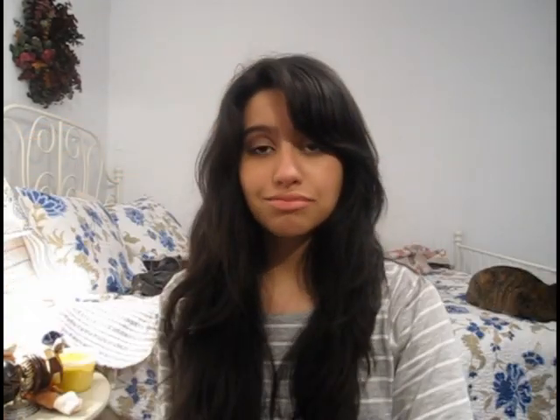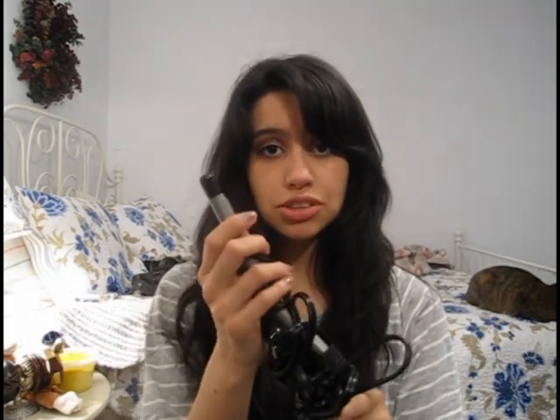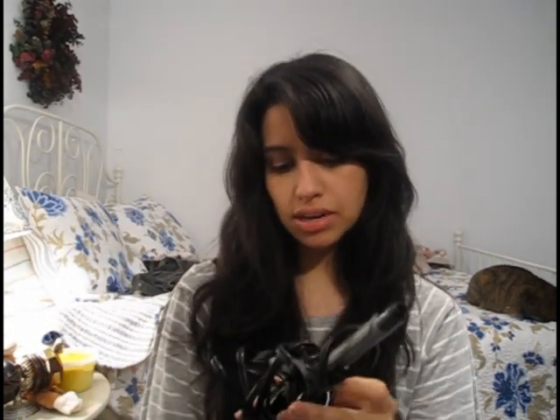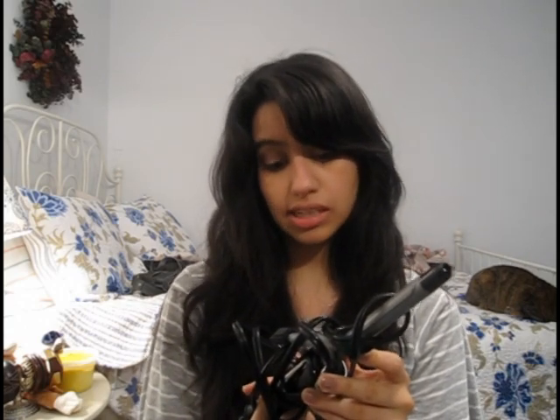Last but not least, to touch up the curls that you're going to pull out of your hairdo when you put your hair up, I recommend just your simple thin barreled curling iron. This one's by Conair and it's called Conair Instant Heat. Really simple — you would just use it like your regular curling iron, except this is for spiral curls. So only for the front, not to do your whole head, because this would just take forever and your hair is already full of spirals.